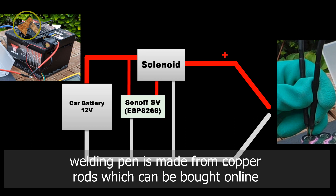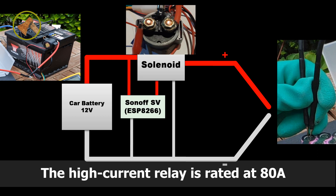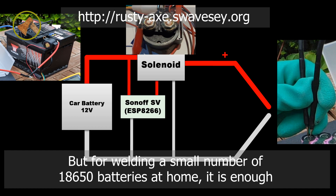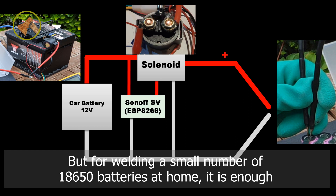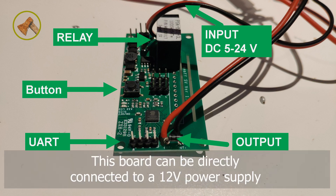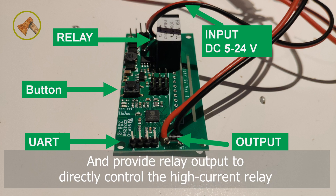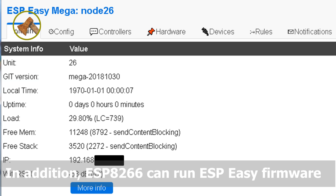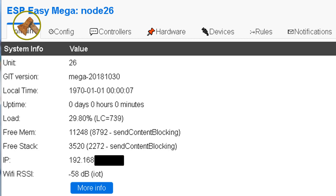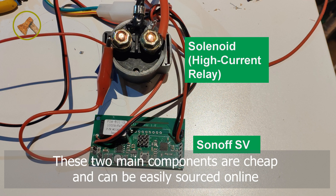The high-current relay is rated at 80A. There may not be enough current margin over the relay, but for welding a small number of 18650 batteries at home, it's enough. I use S-ON-OFF-SV because I happened to have one. This board can be directly connected to a 12V power supply and provide relay output to directly control the high-current relay. In addition, the ESP8266 can run ESP-EZ firmware, so that parameters can be easily adjusted through the web page interface. These two main components are cheap and can be easily sourced online.